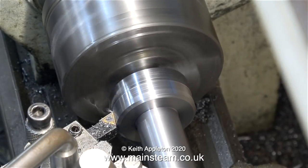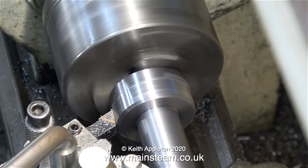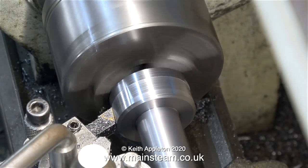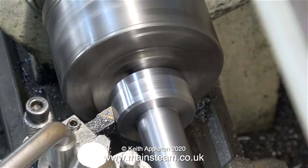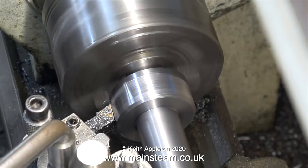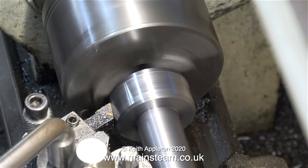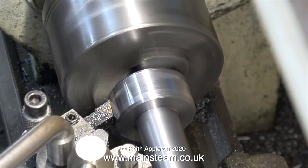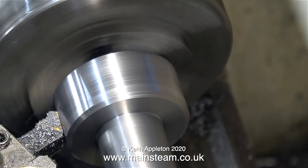If I wanted to be really picky I could remachine the rear face of the front part of the die holder, plug the end, put the live centre back in and true up the main shaft, but it's unimportant. The main parts of this die holder are very accurate - the hold down, the centre, and the part that holds the die are all fully concentric with each other. That's because, as I showed in the previous episode, those parts were machined without removing the part from the chuck.